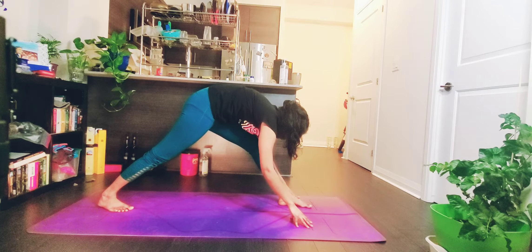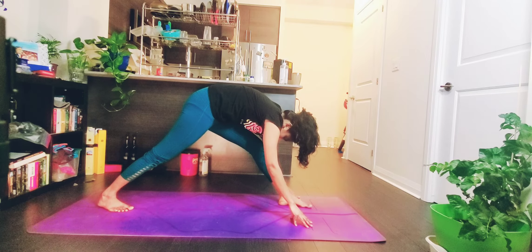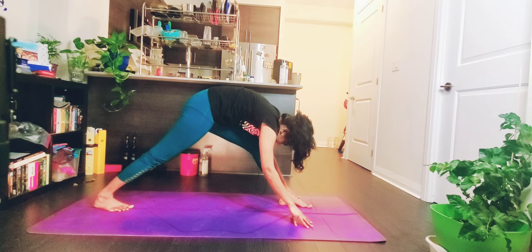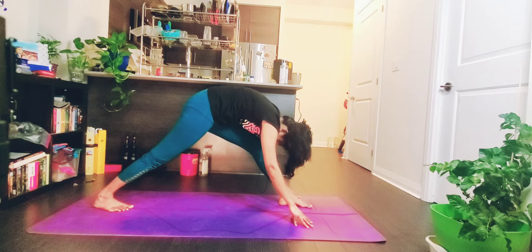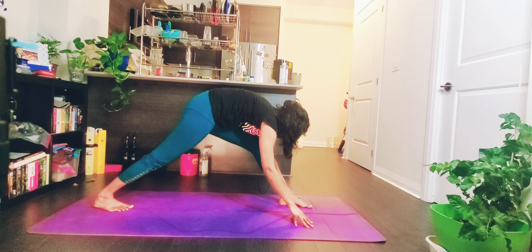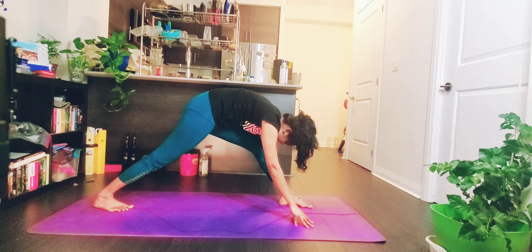Drop your chest to your thigh and drop your head down. Take a deep inhale, exhale. Your thigh is parallel to your mat. Bring your hands down, take a deep stretch. One more inhale. One last inhale and slowly exhale.